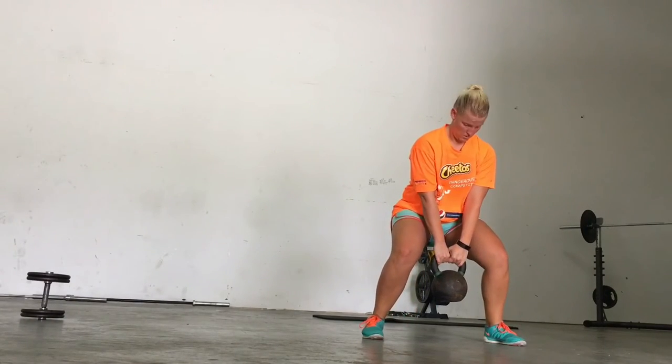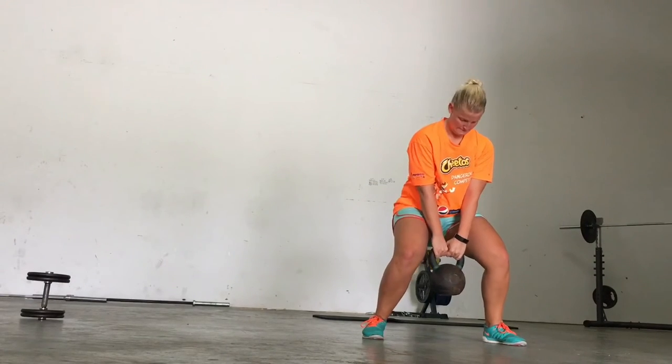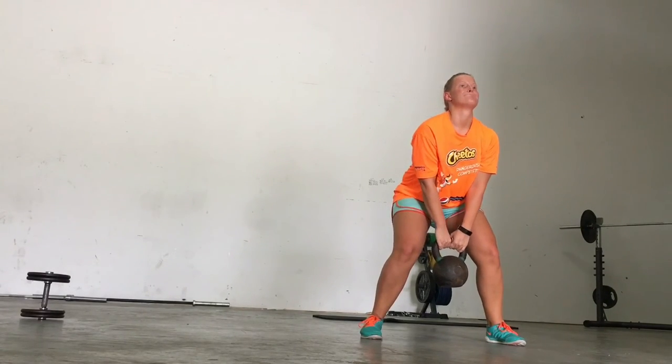Deep down muscle fibers is what we're trying to recruit doing these type of movements. Definitely something we're going to start incorporating into more group training sessions and personal training sessions. I hope you guys enjoyed it — try to incorporate it, and I'll put some more in the description.